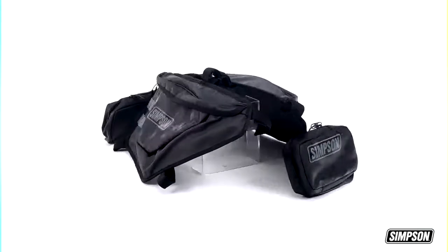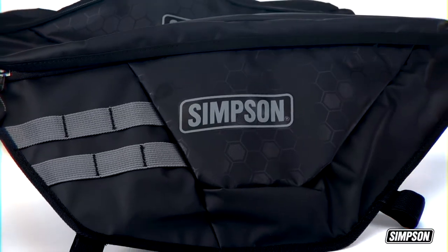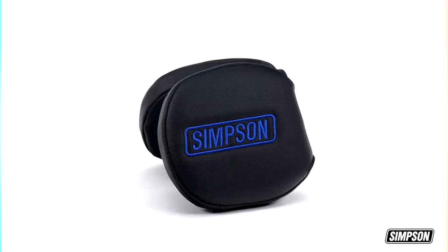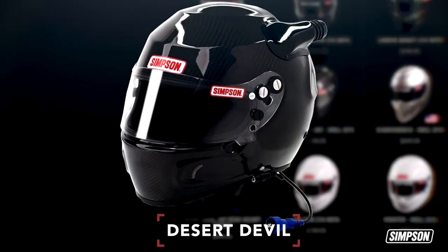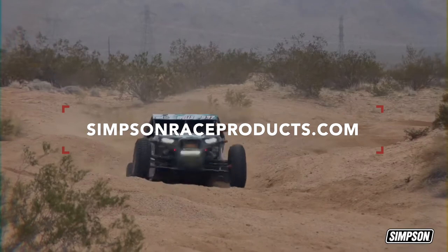Be sure to take a look at our UTV door and center cab bags for RZRs and Can-Am vehicles, all made tough to withstand the elements and never clash with your ride. See our choice of seat mounts, door latches, and lap belt mounts. And of course, we're famous for our large selection of racing helmets like the Desert Devil, specially designed for the rigors of off-road racing. Get out there, have fun, and be safe with Simpson Racing.